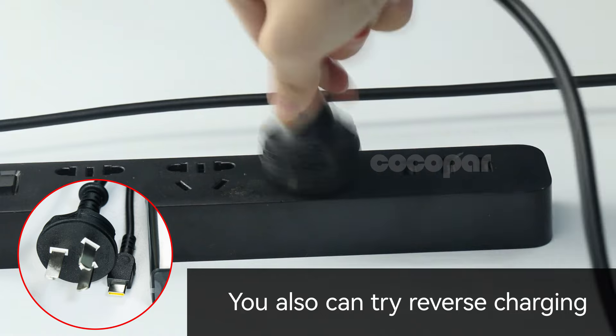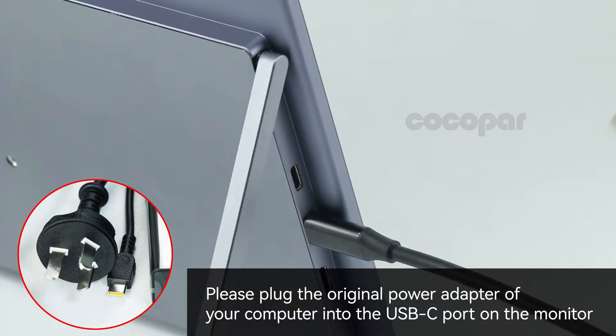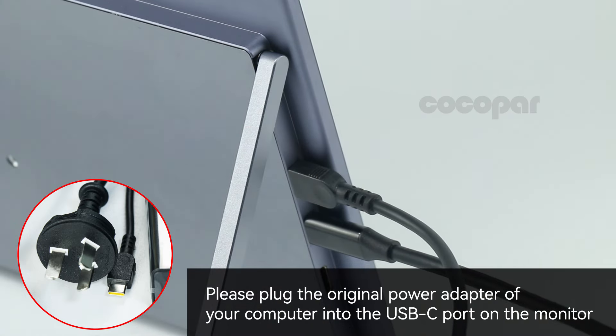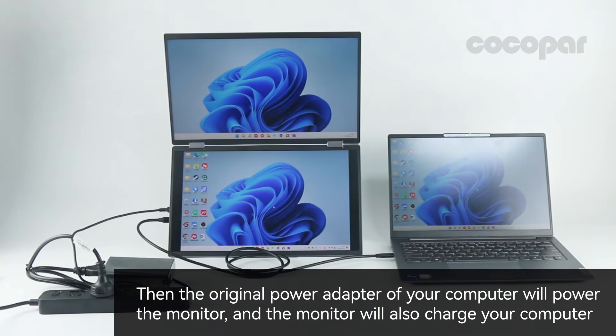You can also try reverse charging. Plug the original power adapter of your computer into the USB-C port on the monitor. Then the original power adapter of your computer will power the monitor, and the monitor will also charge your computer.